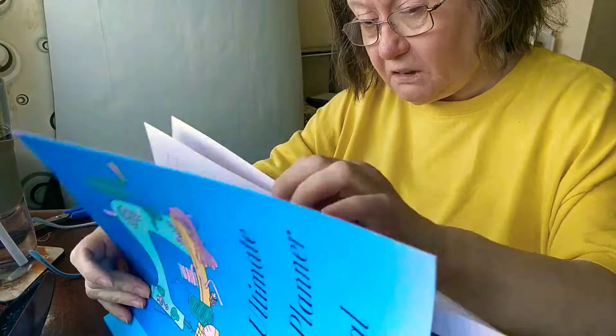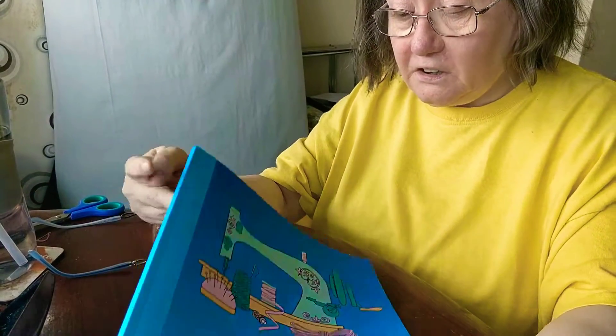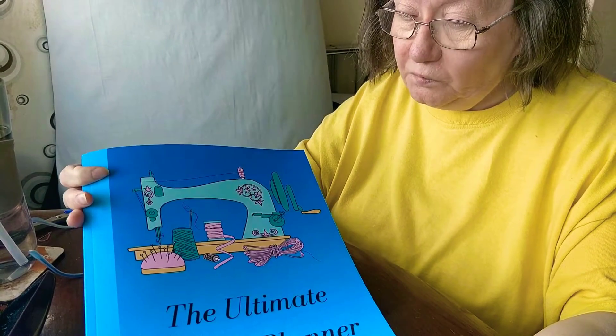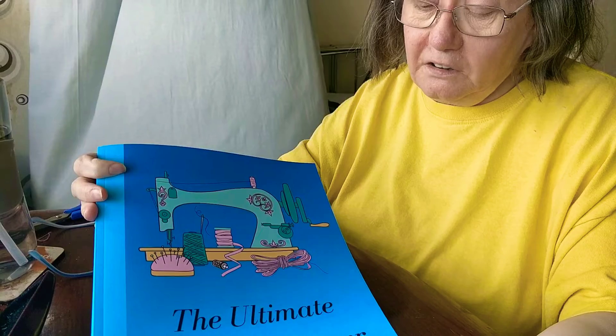It cost around $0.99 and a few pence. So that's my planner for the new term.